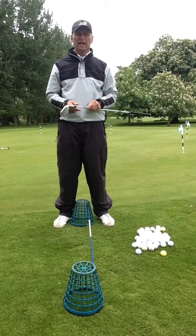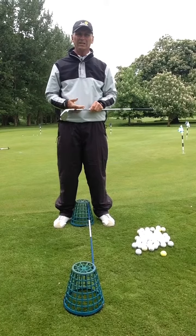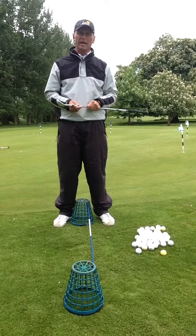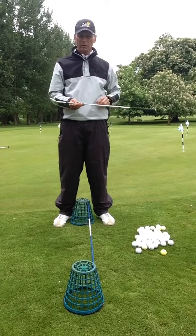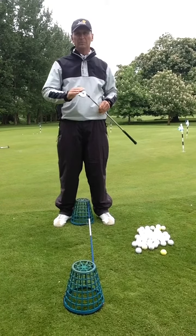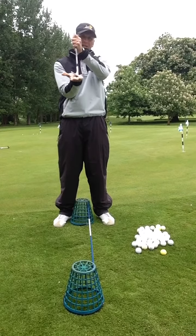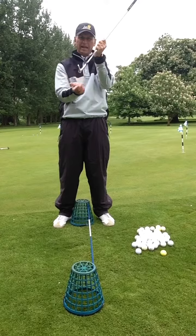We see a lot of amateurs that actually use the leading edge, getting too steep onto the ball trying to lift the golf ball. What we normally talk about with bounce is actually the bottom part of the golf club, which acts as a central contact point and not as a leading edge.